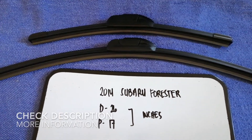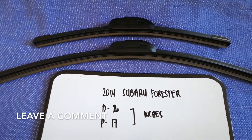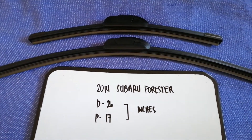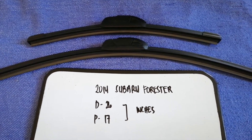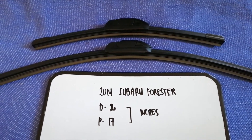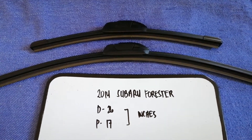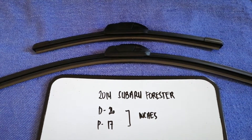It is very important to keep yourself safe when driving. If you are looking for the wiper blade replacement size for your 2014 Subaru Forester, I have already looked it up — just check the video description. The wiper blade replacement size for the 2014 Subaru Forester is 26 inches for the driver's side and 17 inches for the passenger side.